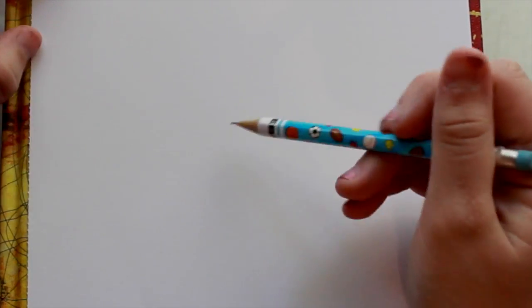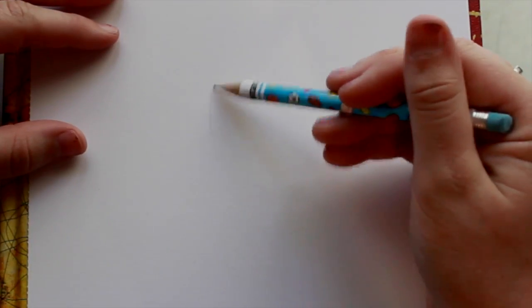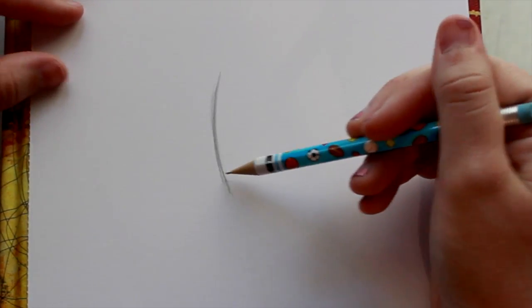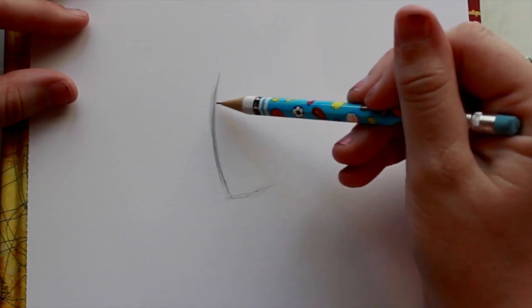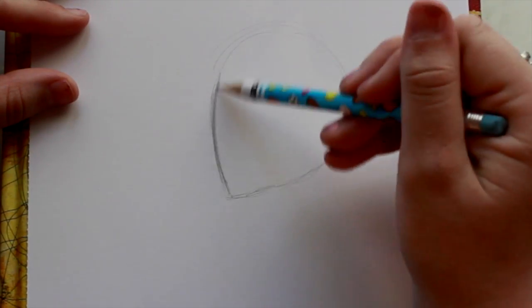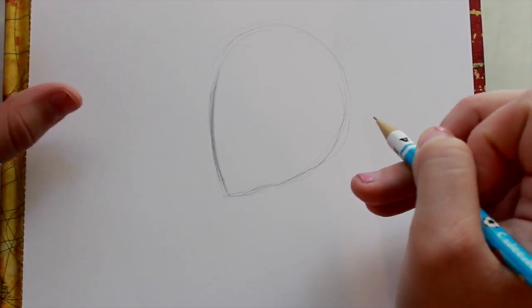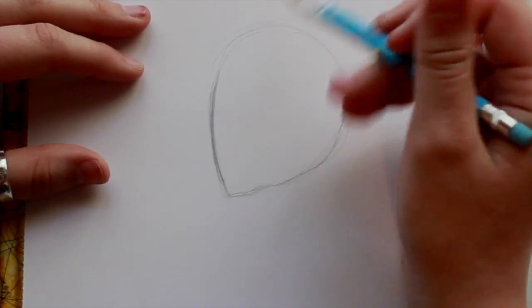First thing we want to do is lay out the head. This is kind of a profile-looking image but we're seeing slightly the other side. We're going to make slanted lines curving inward, then go up and connect it together so it looks like a ginormous guitar pick. After that we're going to start laying some things out.